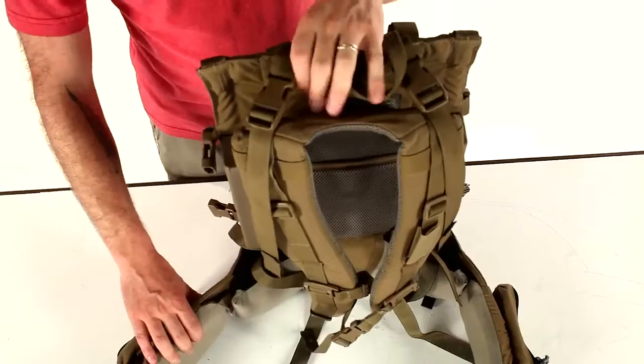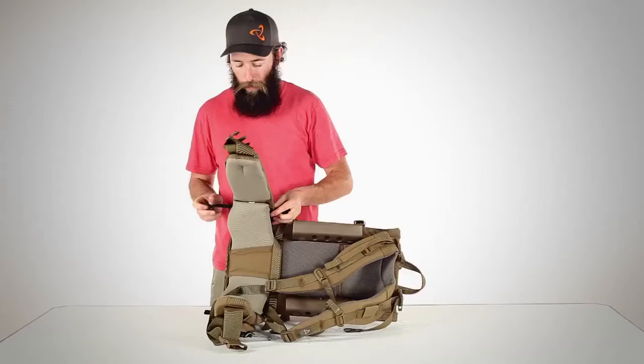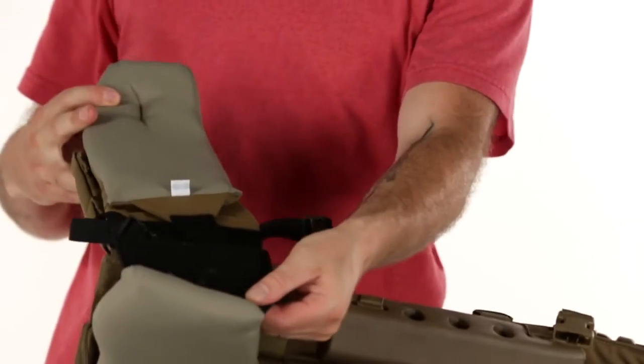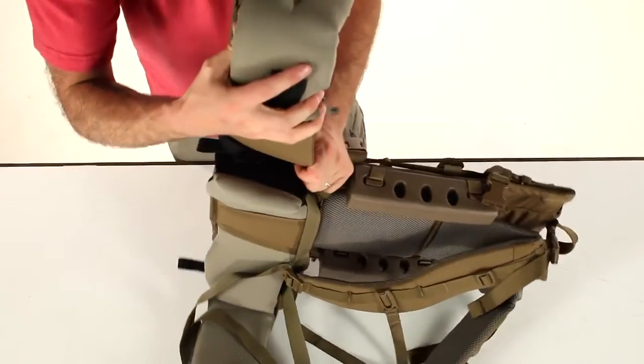The waist belt pads can be removed by unclipping the three-quarter inch buckle behind the wing of the pad. The wing folds away from the lumbar pad, and the waist belt pad can be removed.